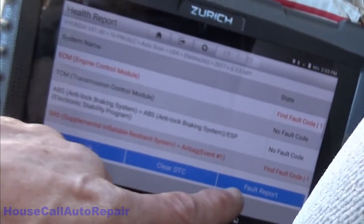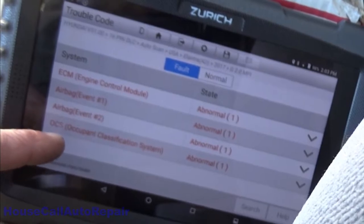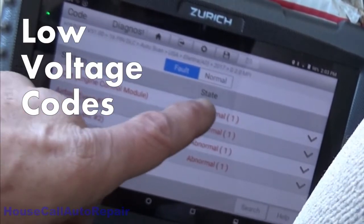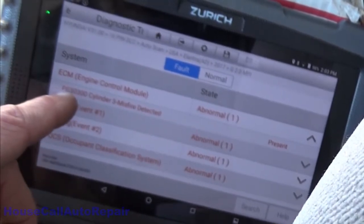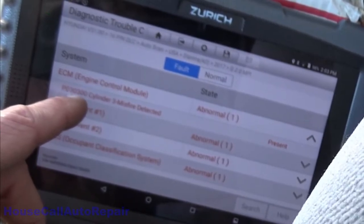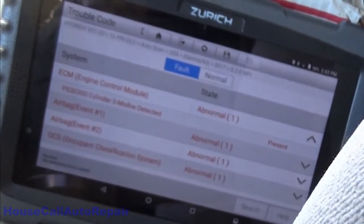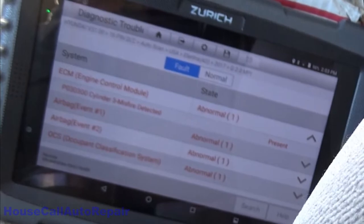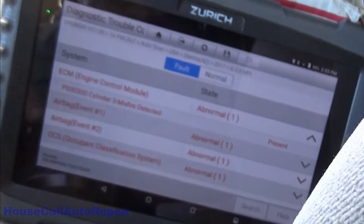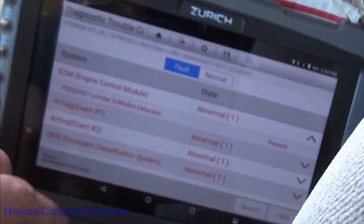We're going to look at the fault report. We have airbag events, occupant classification system — none of that stuff matters. All that we're interested in is what's going on with the ECU: P0303 means cylinder 3 misfire specifically. We've already done the Swaptronics with the coil and verified that the coil is not the problem — we moved coil number three over to position one and the misfire did not move with the coil. So we're going to pull the coil back out on number three and look at the spark plug.